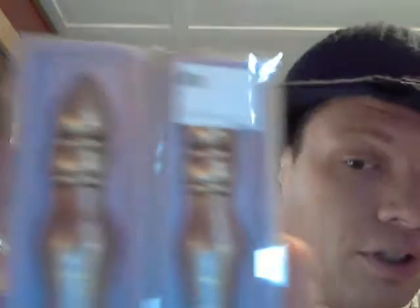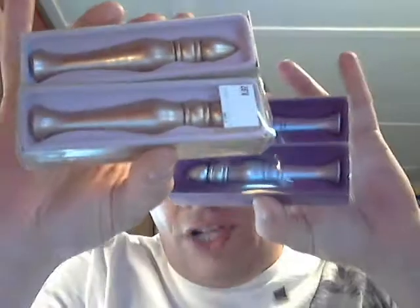Since Urban Decay is phasing out their old packaging for the Primer Potion, they had them over at Nordstrom's Rack for $8.97. I ended up getting four of them — two in Sin and two in the original. These normally retail for about $20, and I picked them up for $9 each. Urban Decay Primer Potion has always been my super favorite. The new packaging is more like a toothpaste tube, which I'm not sure I prefer — but I do like having the stick applicator.